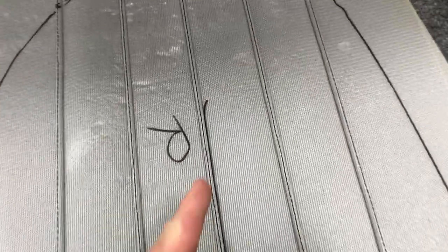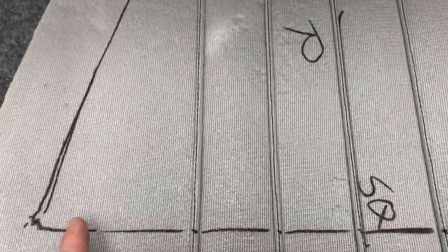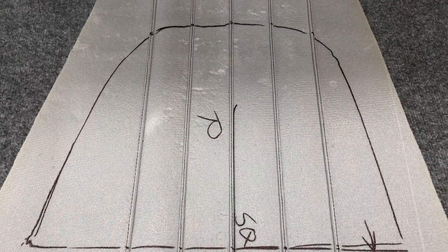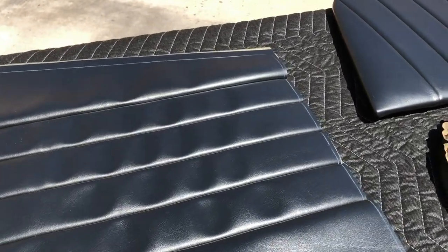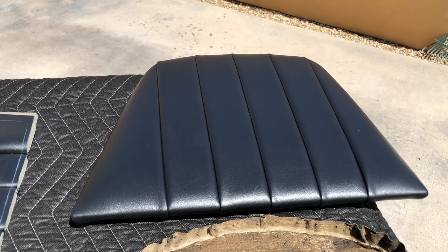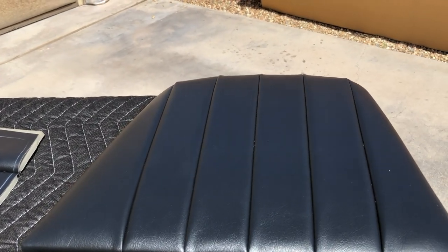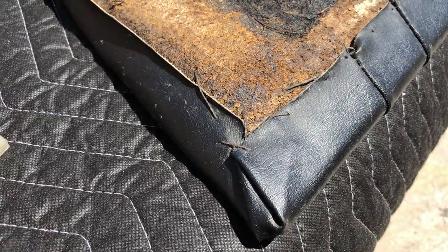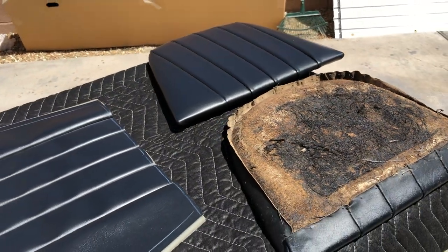We want to take a framing square and square the middle to the front edge - that way when we line up our new template we're lining up with the front edge, and this will keep us nice and square. As long as we're in the center of those marks it should turn out nice and straight. Back out in the sun here, just warming things up and making the material nice and supple. I have the other seat sitting next to us as a reference for how much I want to be pulling on it - I can overstretch or understretch it and it'll give us a different look. I want to try and match as close as possible and keep an eye on the original seams to see which direction they were folded.